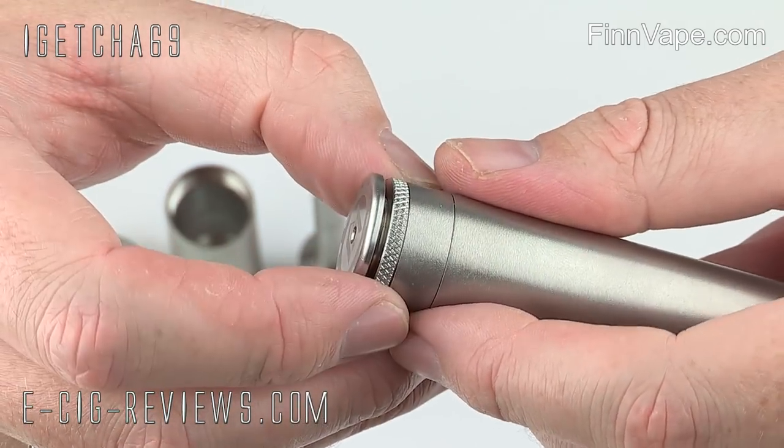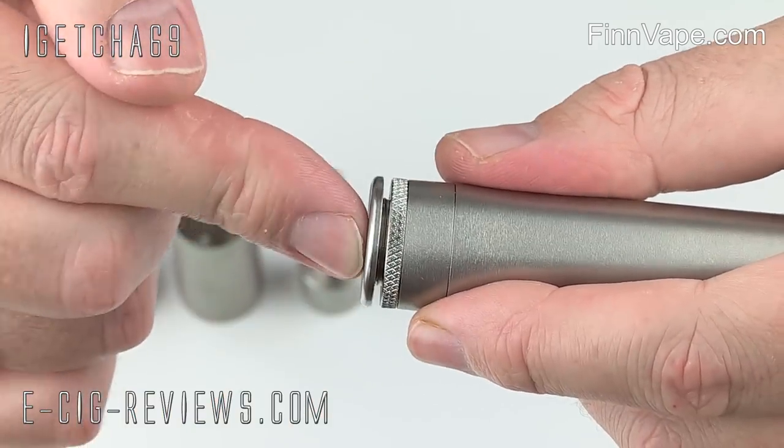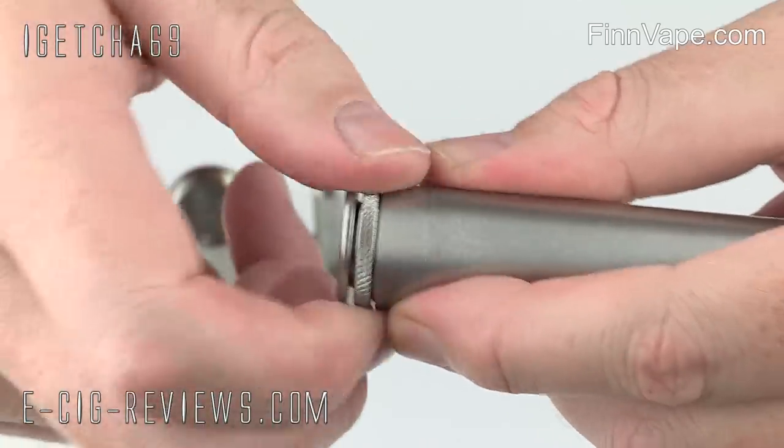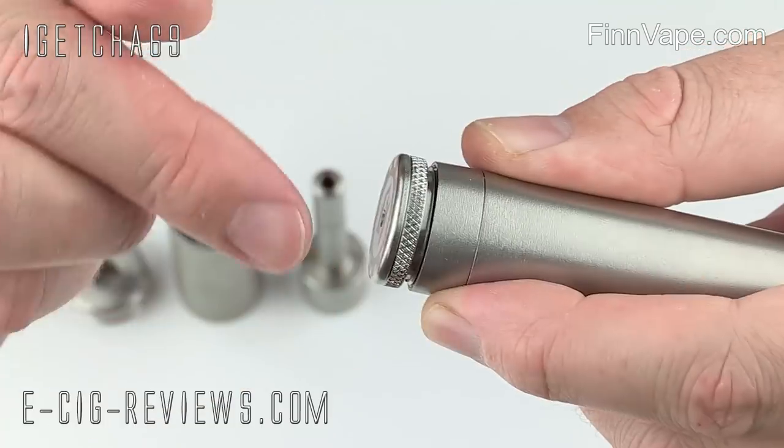The switch also has a locking feature. At the moment it's in its open position — I can press that in and have a vape. If I want to lock it, I've just got to give it a couple of spins, and that's it, it's now locked.